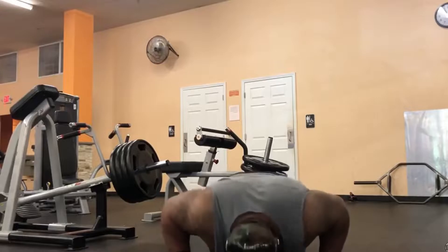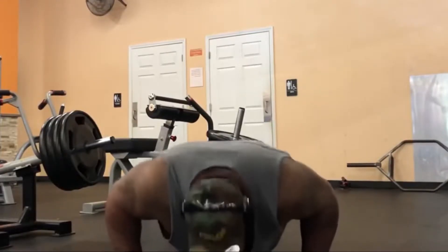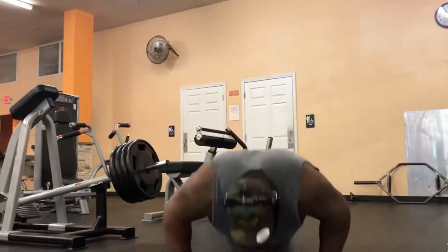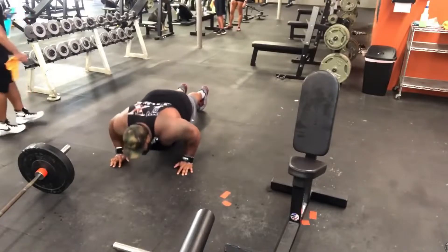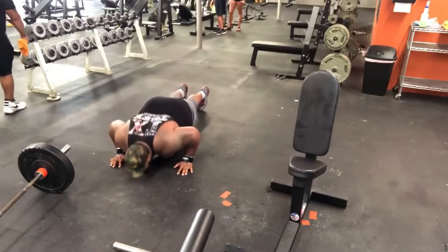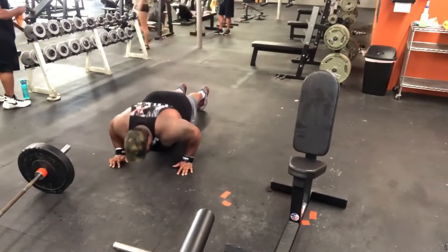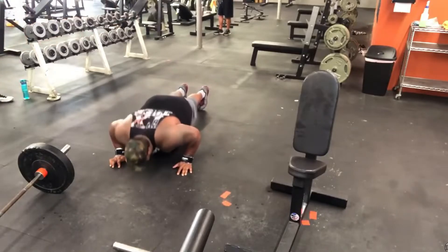Finally, a push-up variation that the world record holder in the bench press, Julius Maddox, has found really effective are short spring push-ups, where you don't fully lock out and you keep the tension on the pecs. He does this in particular to make sure the explosive movement when bench pressing the bar from the chest in that lower half is really, really explosive. A great method to use if you do want to increase your bench press.